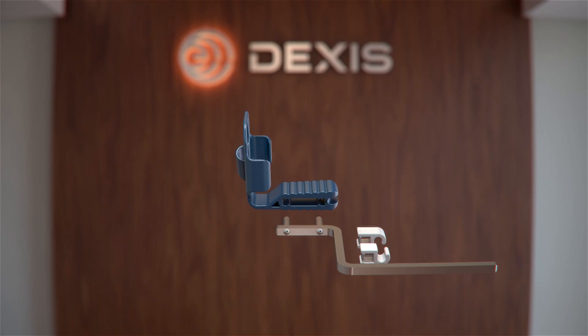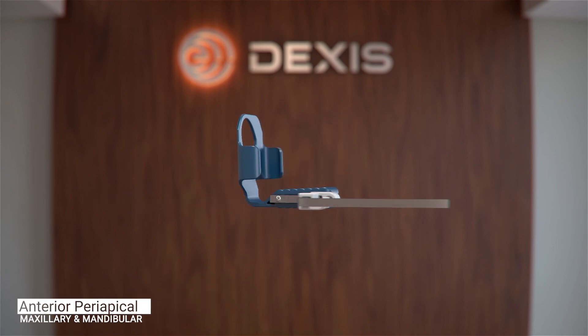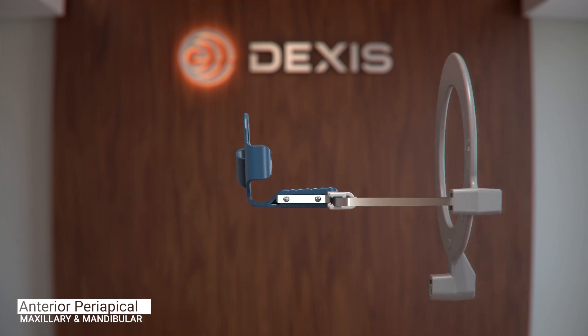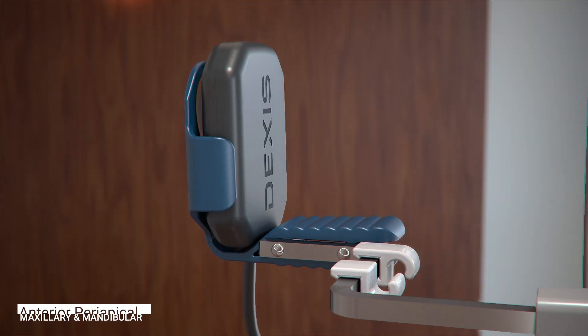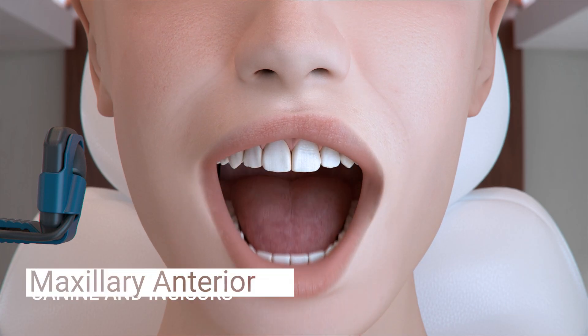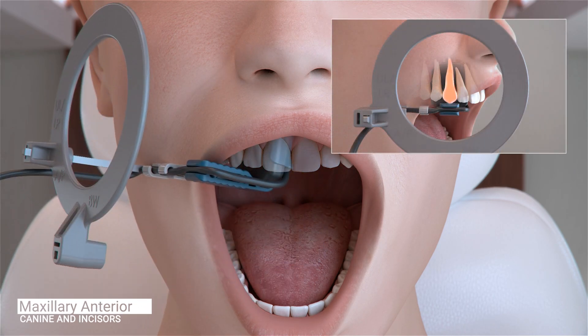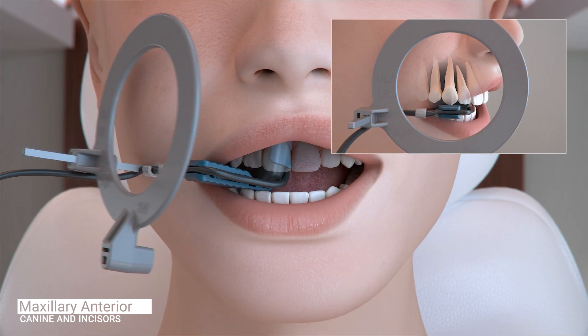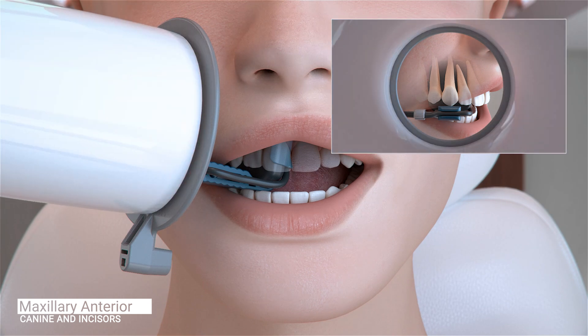We will now move on to capture anterior periapical images. For anterior periapical images, you will use the same aiming bar and ring configuration. However, you will switch the yellow posterior bite block to the blue anterior bite block. Begin by taking the maxillary right canine. Position the sensor so the canine is centered on the sensor, well into the palate and parallel to the long axis of the tooth. Ask the patient to close and slide the aiming ring as close to the patient's face as possible. The cone of the X-ray emitter must be placed flush with the aiming ring and then trigger the exposure.